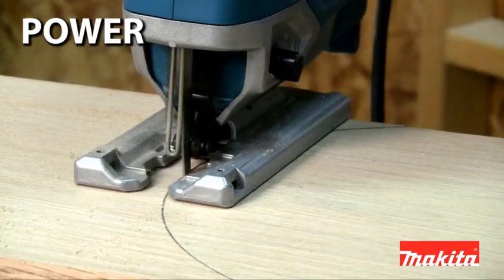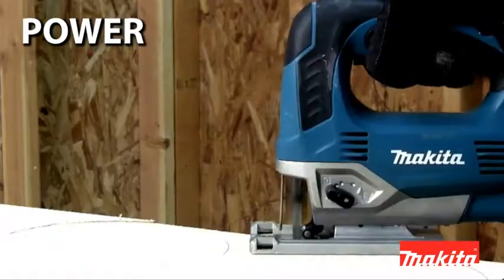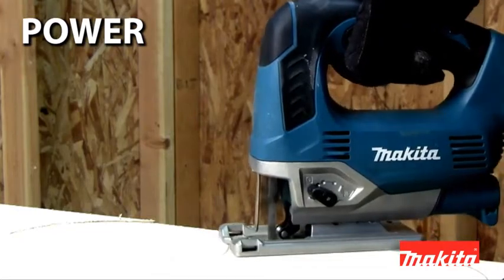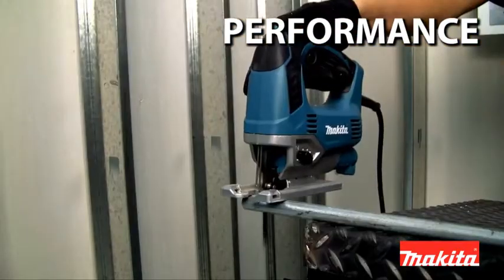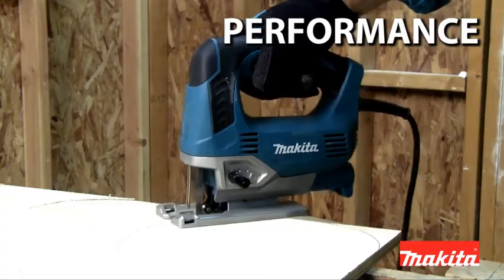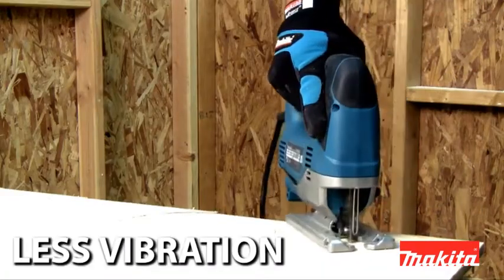It has a powerful 6.5-amp motor engineered to provide accurate cuts in a variety of materials, with a variable speed control dial to match the speed to the application, and a counterbalance system engineered inside the tool for less vibration.